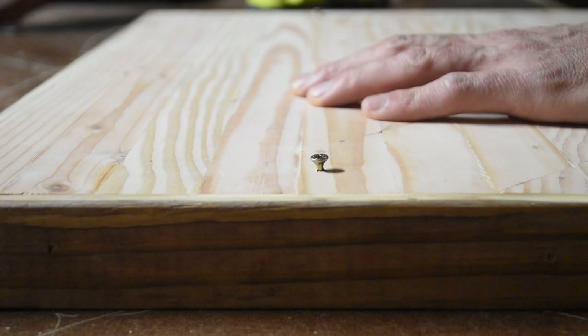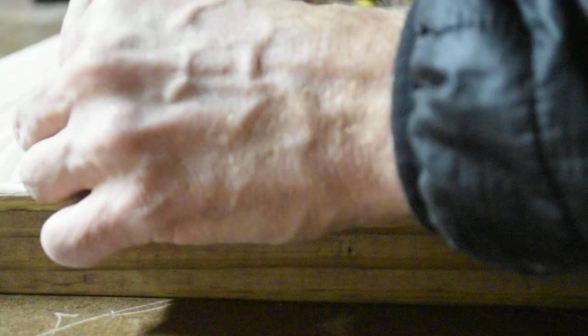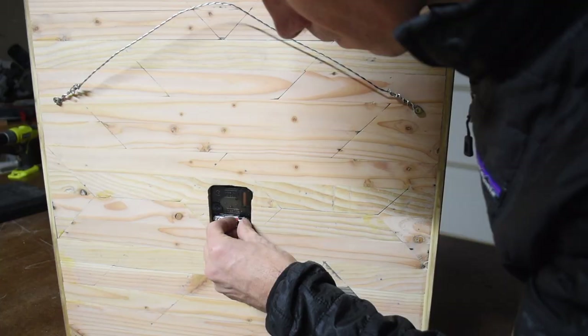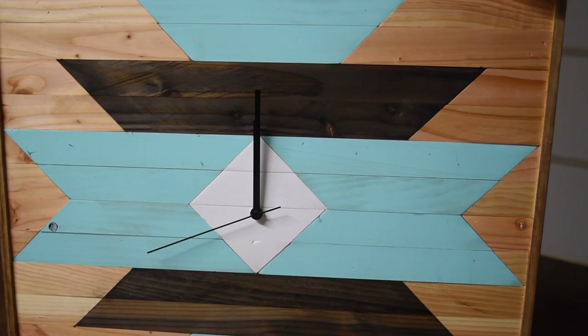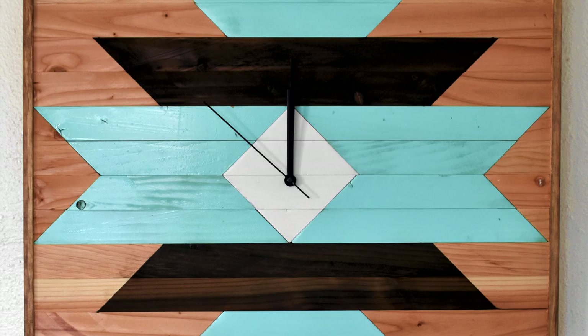I attached a couple of mounting screws to the back about six inches down from the top. I chucked up some framing wire, braided it with my drill, and attached the wire to the back on the mounting screws, leaving just a little bit of slack. I inserted the mechanism into the back, attached the clock hands to the face, and popped a double-A battery in the back — just like that, the clock was complete.